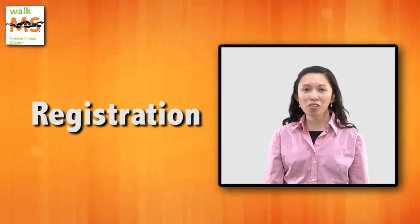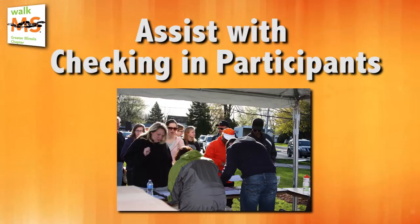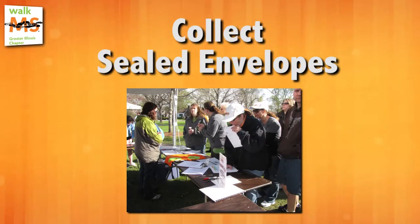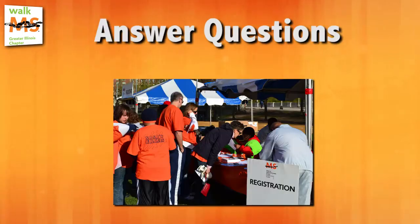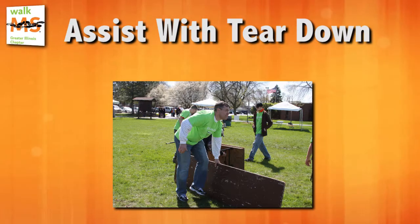Your role as a volunteer in the registration area will be to do the following: assist with checking in participants, collect sealed envelopes, answer questions, organize materials, and assist with teardown.